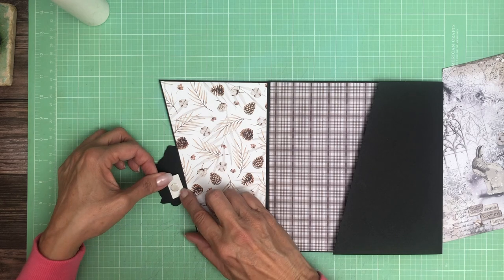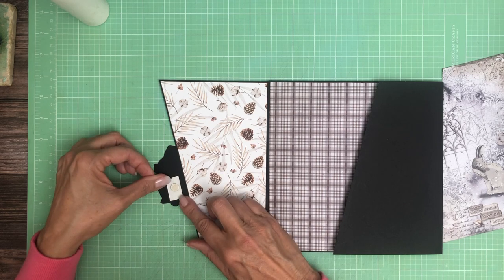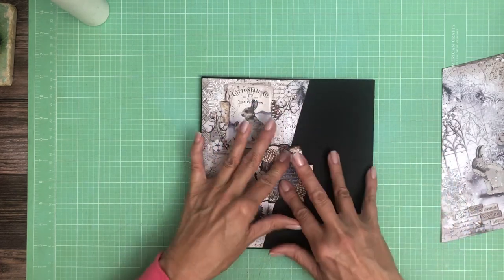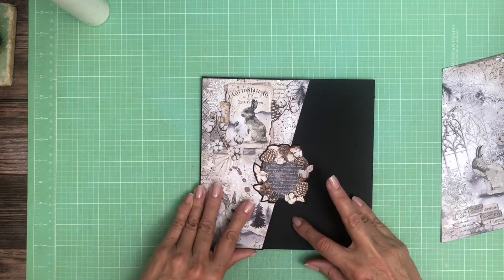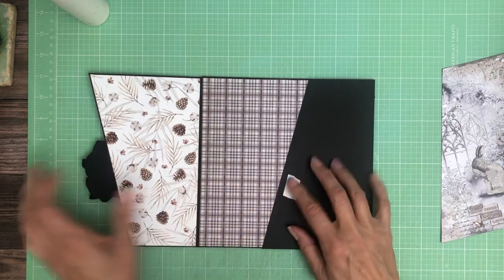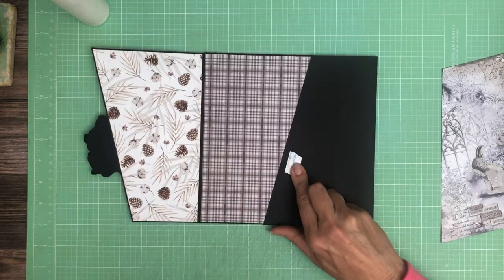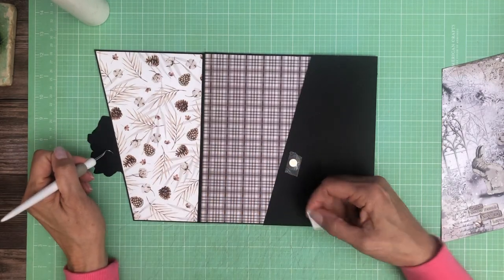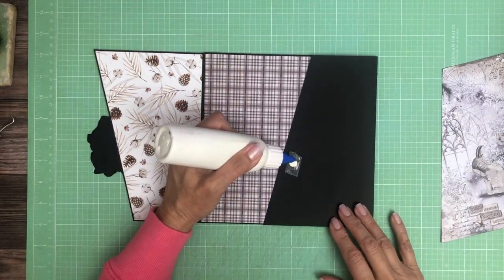If you like fussy cutting, Ciao Bella is the collection for you — they always have so many things that you can fussy cut. You could make some really beautiful layered cards. I'm kind of in the build albums as fast as I can mode, but these collections are just perfect for beautiful layered cards. I love that snap — makes me happy. I probably should have covered the back of this but honestly I forgot, and now it's going to be too hard to do that.